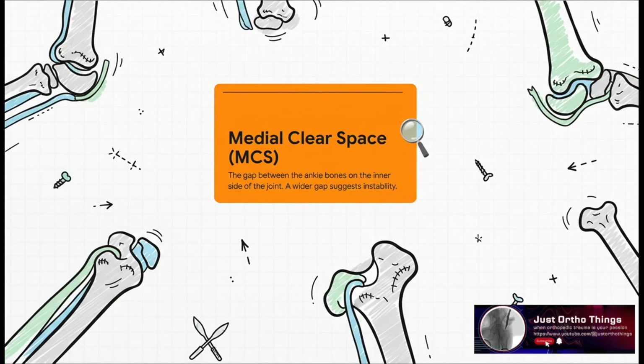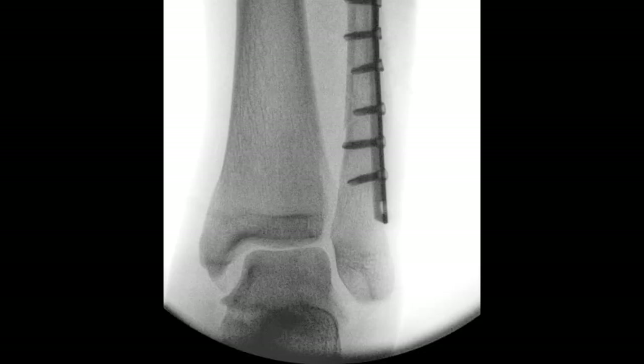So, how can a surgeon tell if that ligament is badly torn? They look at an x-ray and measure something called the medial clear space — it's literally the gap between the bones on the inside of the joint. If that gap is too wide, it's a dead giveaway that the ligament isn't doing its job and the ankle is unstable.